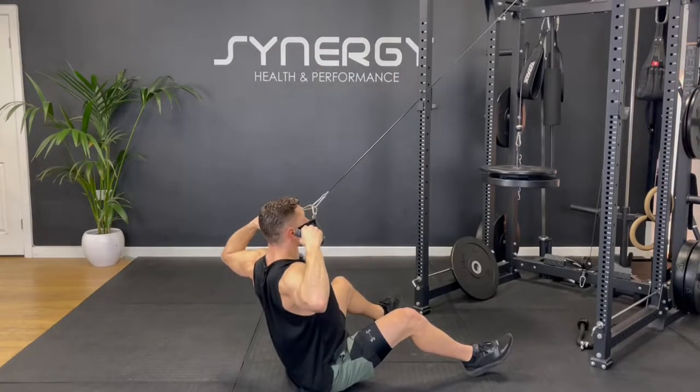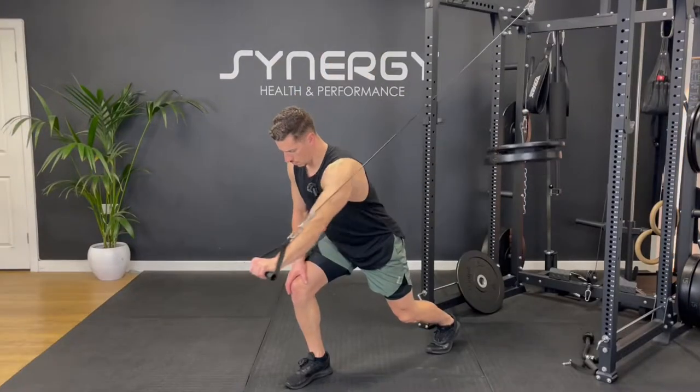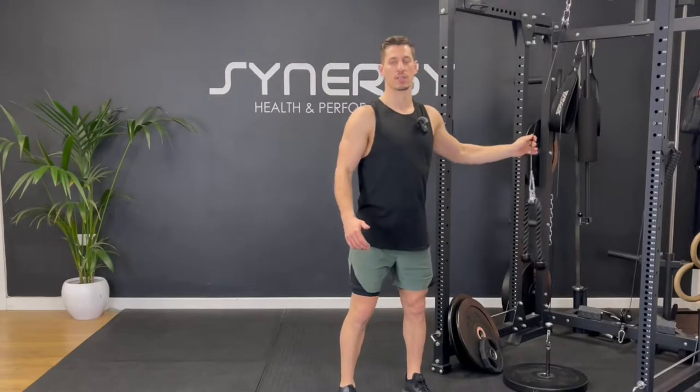Today I'm going to be taking you through a 30 minute cable pulley system upper body follow along workout. All you need is one of these home gym style cable pulley systems, or you could use a more commercial cable machine in a gym if you're following along there.